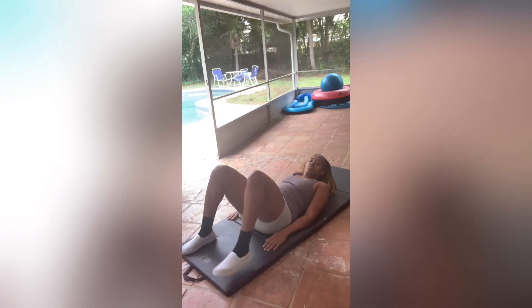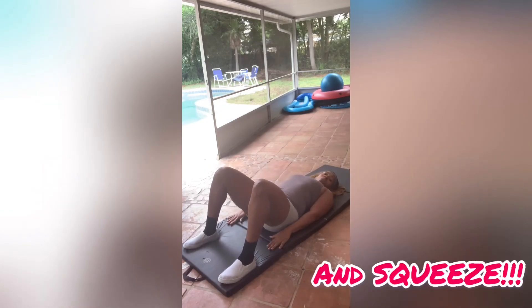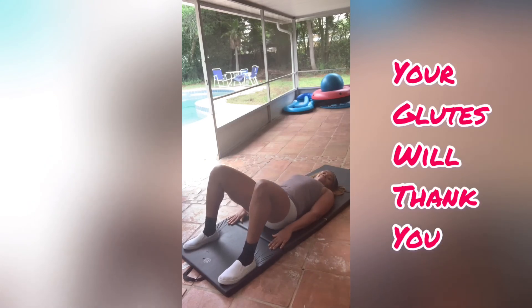One thing that I like to do to help establish a good mind-muscle connection is touch the body part I'm trying to work. So you may want to touch your glute, touch your hamstrings. Either way, your glutes will thank you.